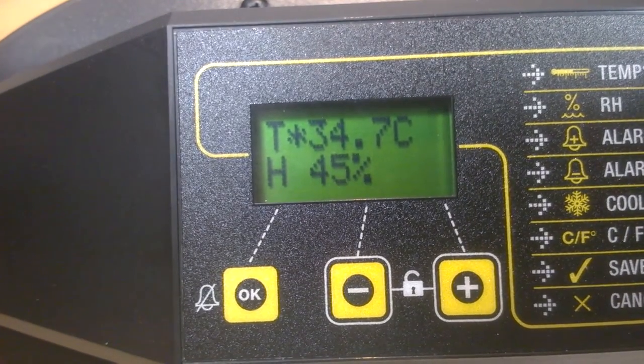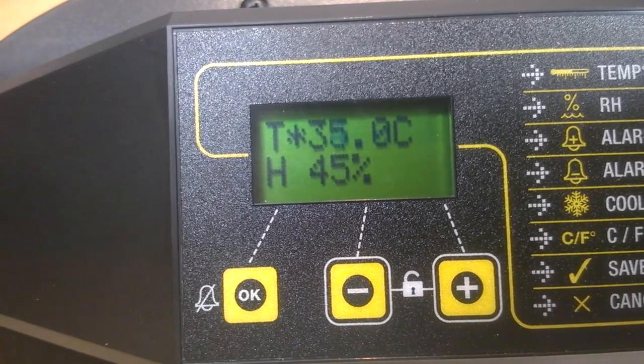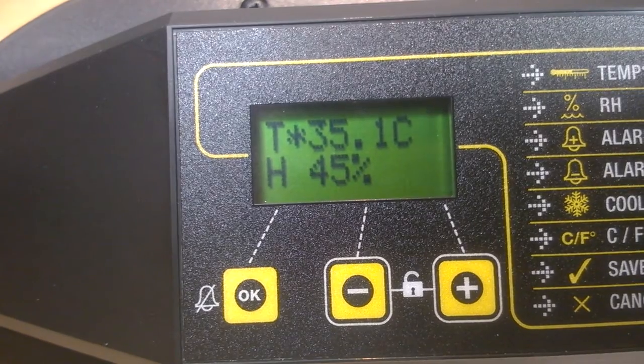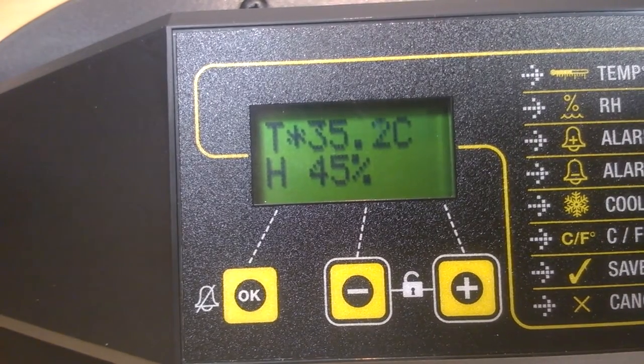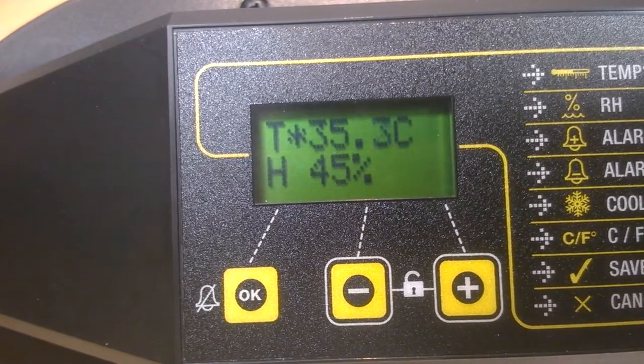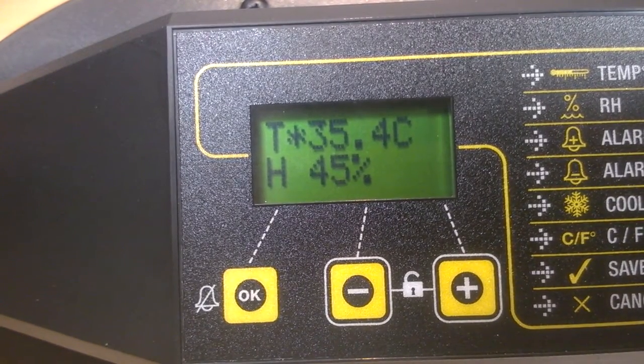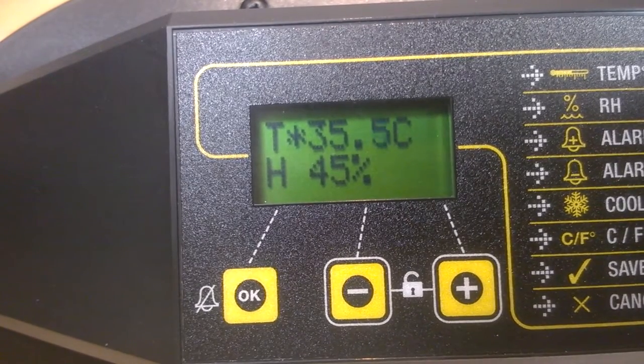The instructions in your box will give you more detailed information on humidity and how you can control it for optimal results, by plotting what's referred to as a weight loss chart. We won't go into that now — it will be the subject of another clip. With humidity set up and ready for the eggs, in the next clip we will look at how to access your settings and make changes in the menu.